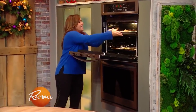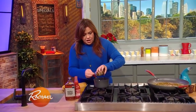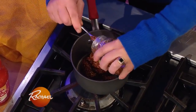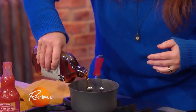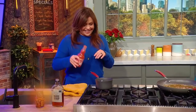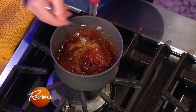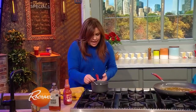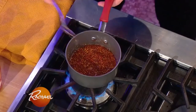Our topping for this chicken cutlet is a maple drizzle. I take equal amounts of Dijon — about a quarter of a cup for four cutlets, figure about a tablespoon per cutlet — and then about an equal amount of real maple syrup. And then as much or as little hot sauce as you like. Mix this together and then just gently heat that, and we'll drizzle it down over the top when the chicken comes out. Let that get warm through, and that's good to go.